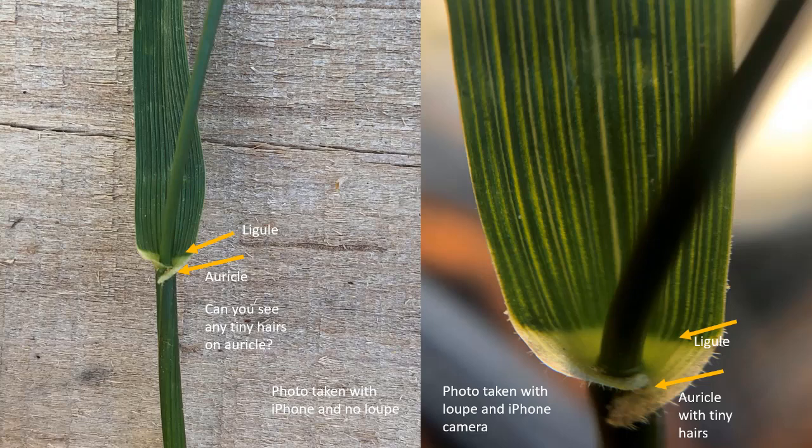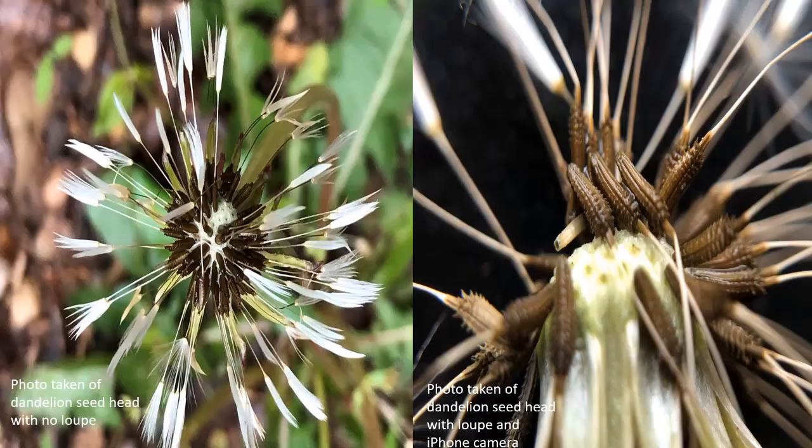This photo shows harlequin bug eggs using a loupe. The photo on the left shows a blade of grass taken with my iPhone camera — I can see some details, but when I use the loupe, which is the photo on the right, I can see up-close details of the ligule and auricle of the grass blade. The ligule was absent and the auricle was clasping and had little hairs that I was not able to see just by looking at the blade of grass with my own eyes. These two features help me in the identification of this grass.